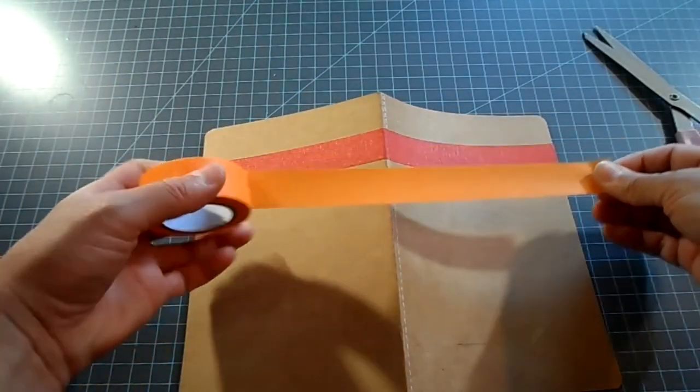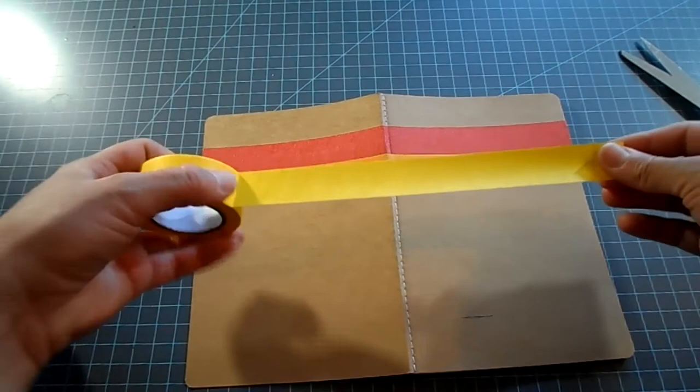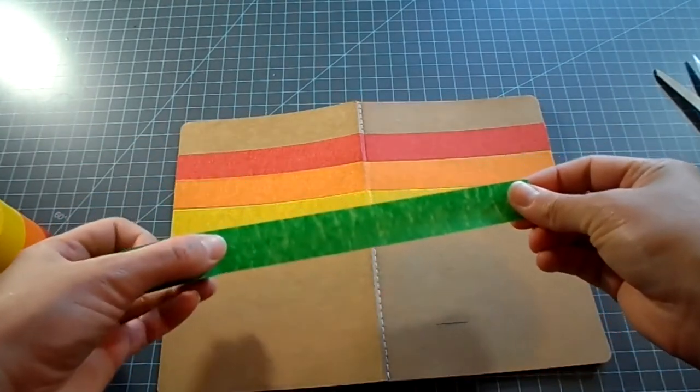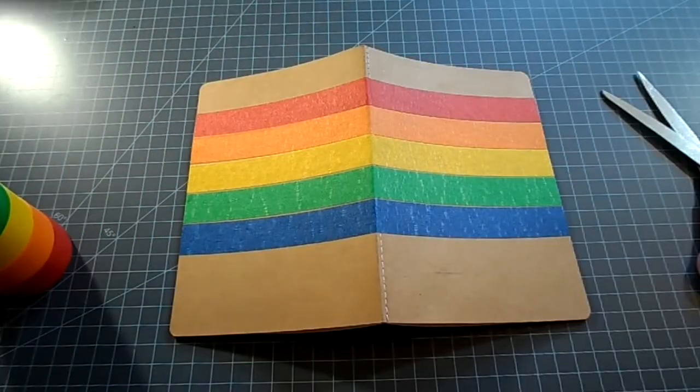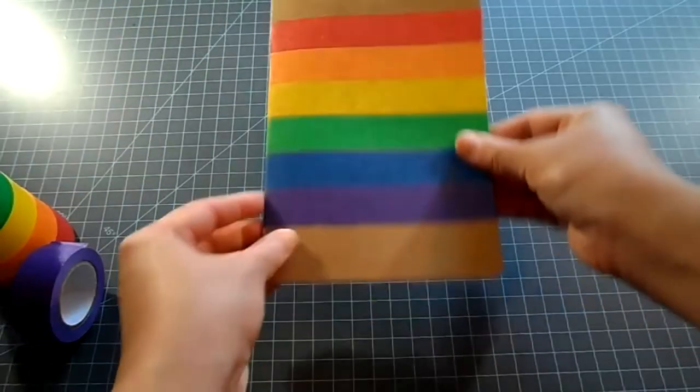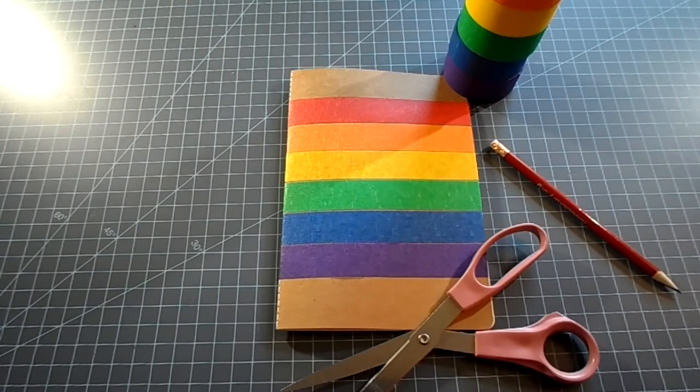Press the tape down carefully in the seam so that it can stay nicely fixed to the paper. If you notice that your tape is veering slightly off course, just carefully pull the tape off and realign. I leave a little extra at the edges to press onto the other side. And there you have a colorful journal.